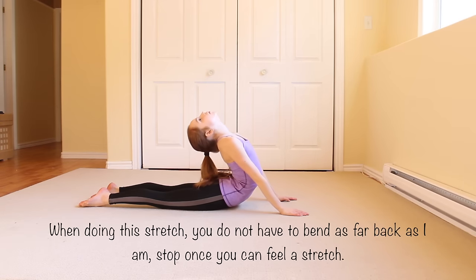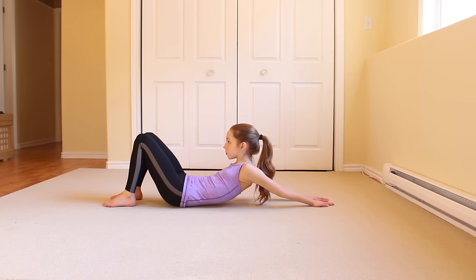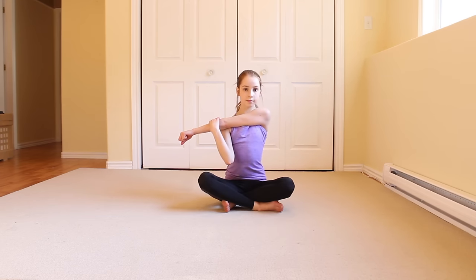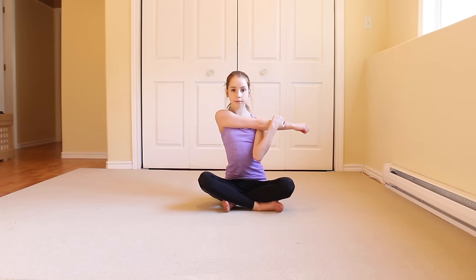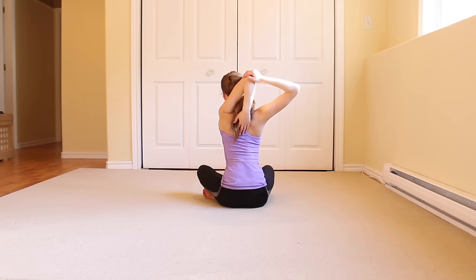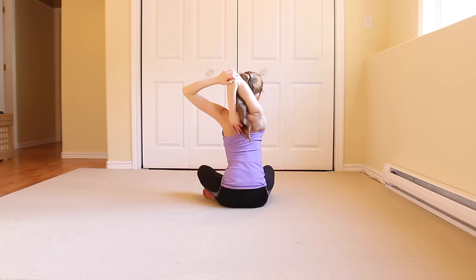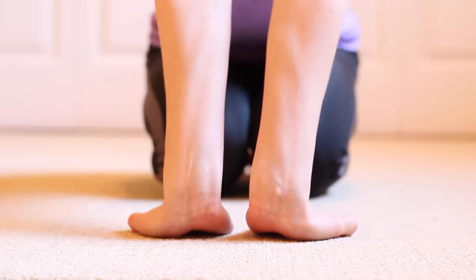First, stretch out your back by doing a seal stretch. Now stretch out your shoulders as well. And you should also make sure to stretch out your wrists before falling into a bridge.